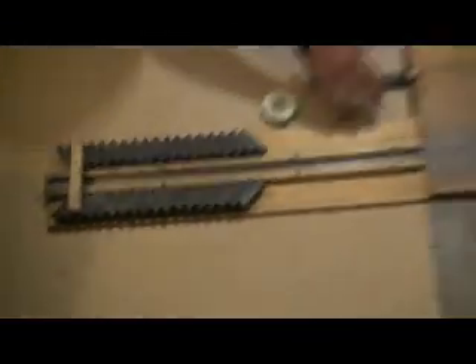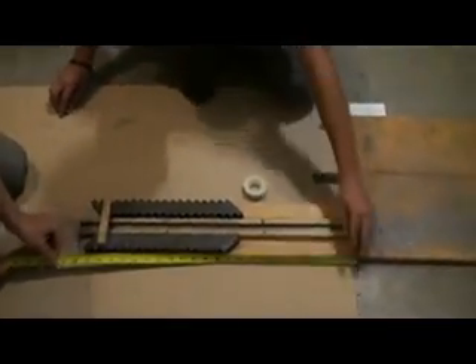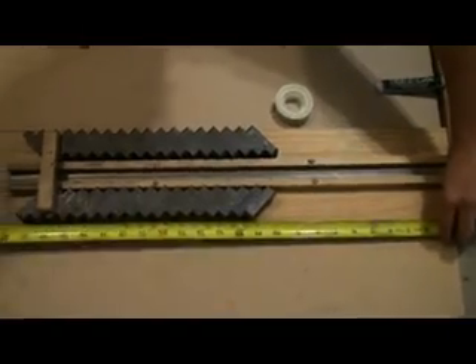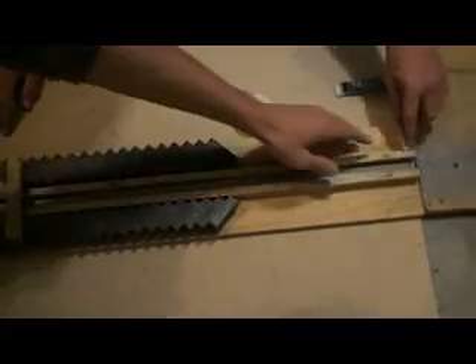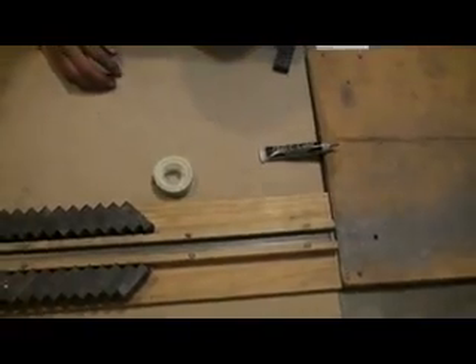And then on to the wood. This whole wood structure here is twenty-four inches long. And then these are about twenty, twenty-three inches because this part right here, they don't extend the full length, so that way we can keep these — the rods — in place.